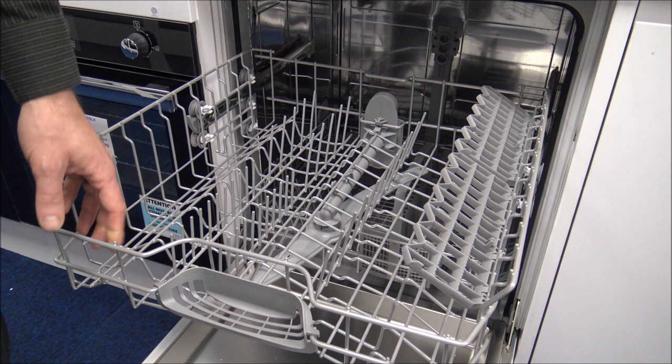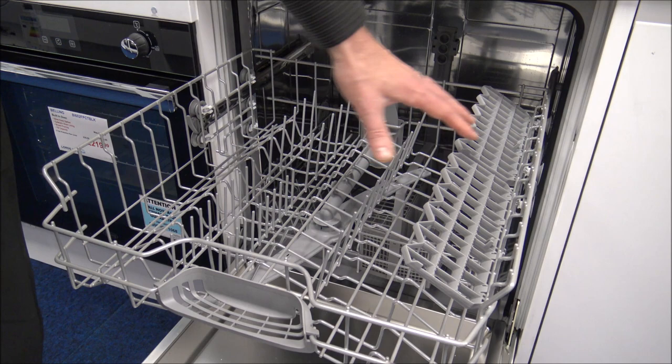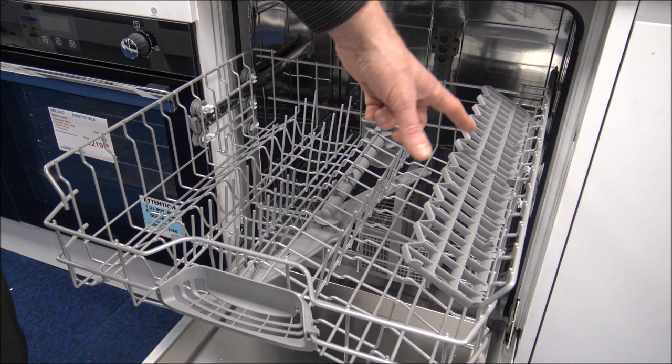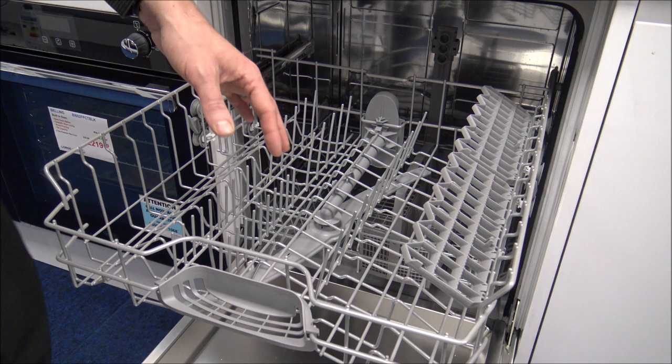Taking out the top basket, all the light grey racks are static and can't be folded down. On the right-hand side you've got these little flaps, which are great for things like small espresso cups or a bread knife. If you don't want to use them, they can come off.